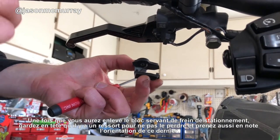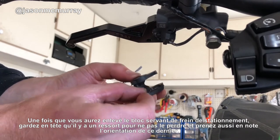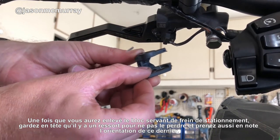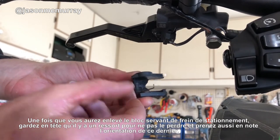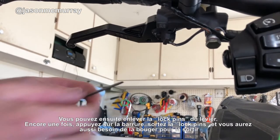Once you get your brake lock pin out, keep in mind there's a spring in here. Take note of the orientation of that spring and don't lose it.